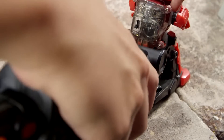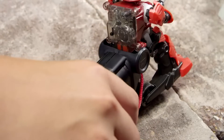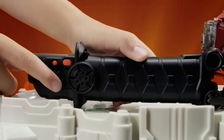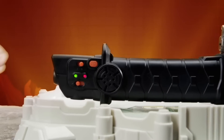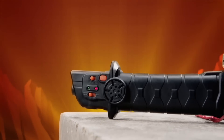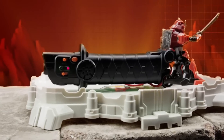Insert the charging port on the warrior into the charging jack on the katana controller. Slide the power switch on the katana to the charge position. Both the red and green light will illuminate. The green light will shut off once your warrior is charged for battle.